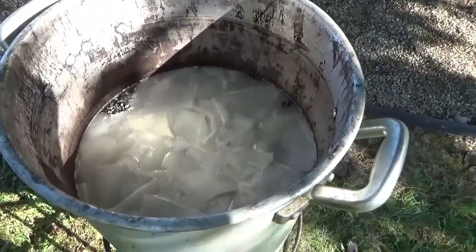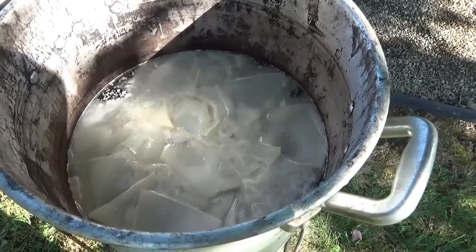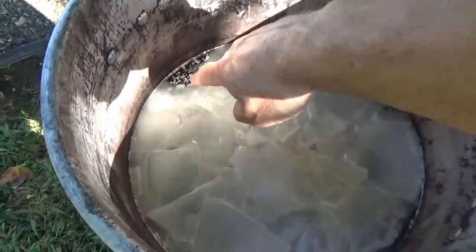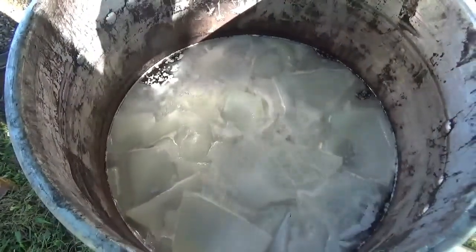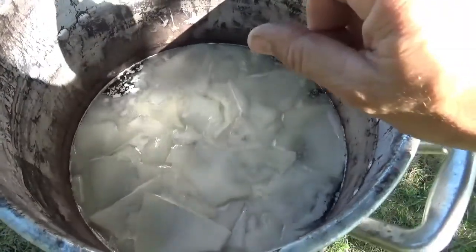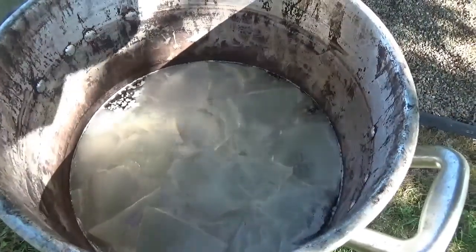I just wanted to give you guys kind of a look. We're about halfway through melting this wax down. You can see how it's melting. It's got pods coming to the top of the water. You can see how it's going to float right on there, and it's probably going to be about a half inch thick laying on top of that water that I'll bring those traps right up through.